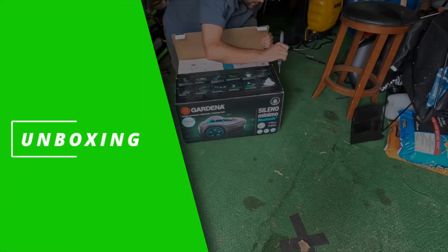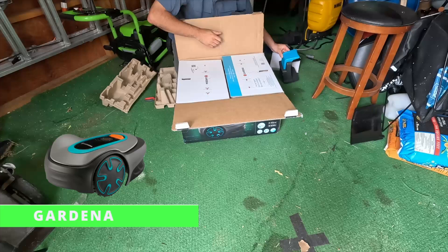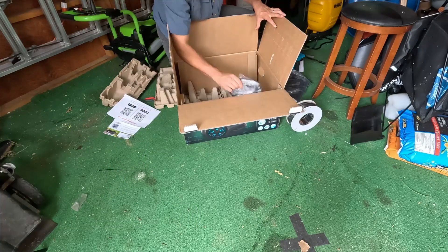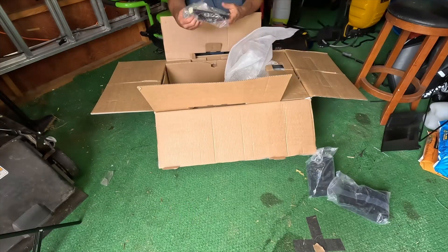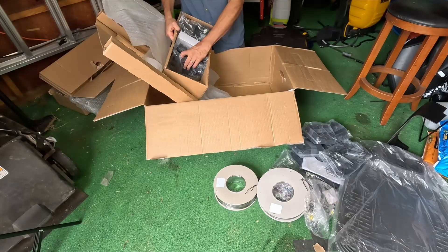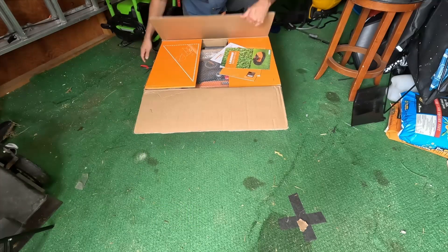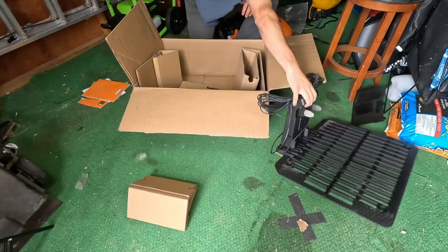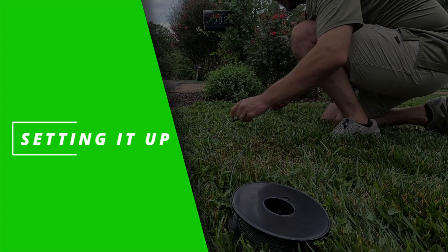Unboxing and setting up these three robotic lawnmowers was basically like Groundhog Day — the same thing over and over again. They all came with a boundary wire and stakes to secure it. The only difference was the WORX didn't require a separate guide wire to help the mower find its way back to the charger — it just used part of the boundary wire as the guide wire, which was a nice touch. They all came basically packaged the exact same way.